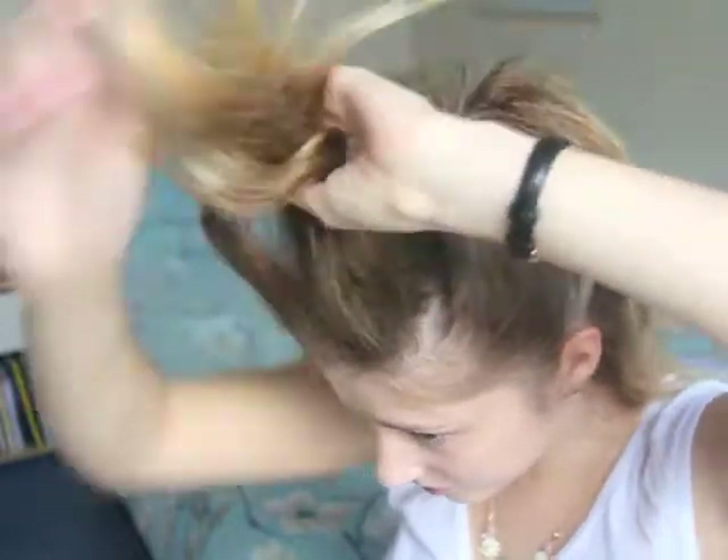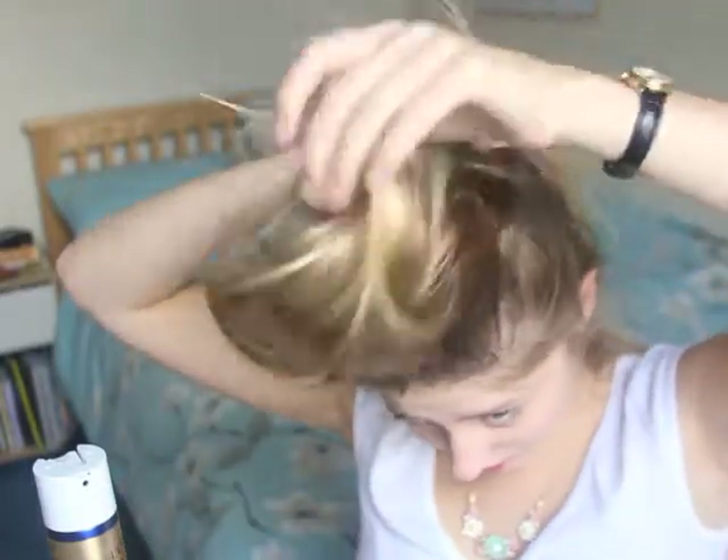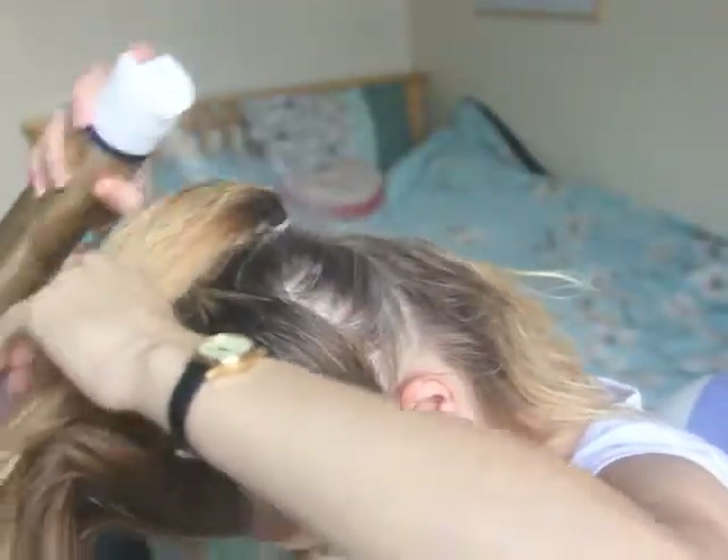Right, so now we've got the base of the faux hawk. Now I'm going to give it a quick spray, and I'm going to spray my hands and shape it — trying not to lose too much volume. Now I'm just going to go through sections and really spray the base and leave that there just to dry. Maybe give it a bit more, and now I'm going to spray it.